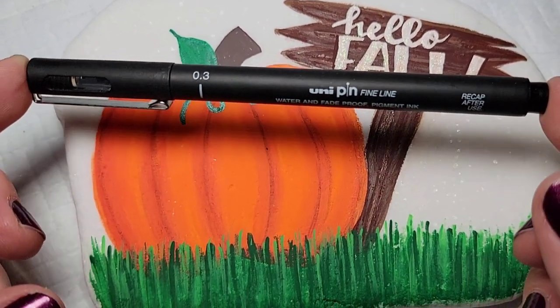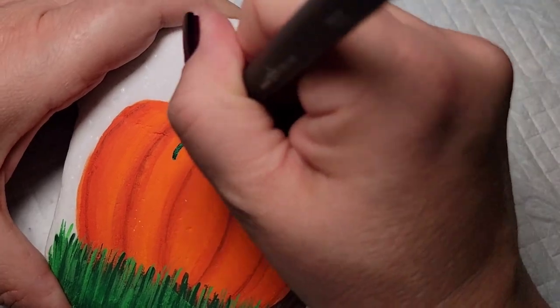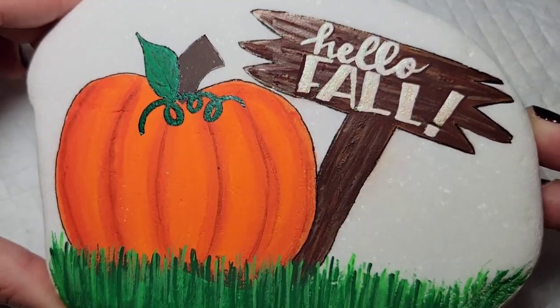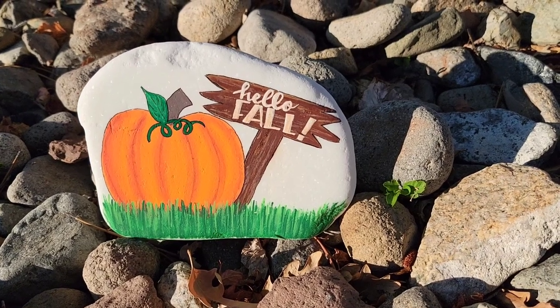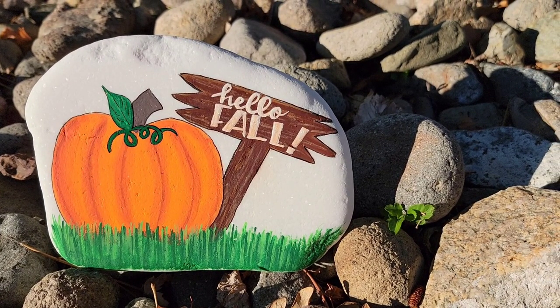Now I'm going to take a 0.3 uni pin fine line pen and outline the entire design. I tested these a little while back in a video, and I did have some questions about whether it smears when you seal it — I've used it with resin and it does not smear. I put resin directly on it without anything in between and it has not smeared for me. So even if you're clinging to summer and don't want fall to come, I hope this rock makes you a little more interested in fall. Thank you so much for stopping by — don't forget to hit that subscribe button, and come find me on Facebook or Instagram so I can see what you create. I'll see you next time, take care!